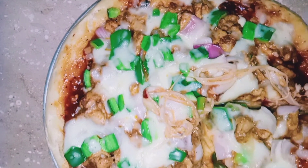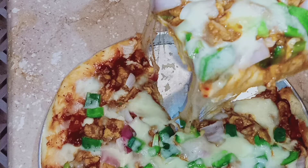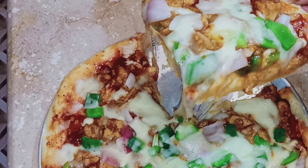How are you? I really hope you will be able to make a very special pizza. Let's start the pizza with tandoori chicken.